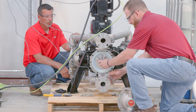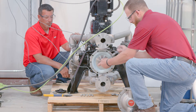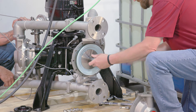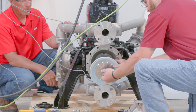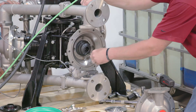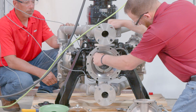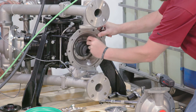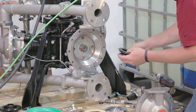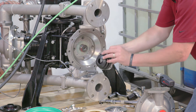Remove the diaphragm backup washer and diaphragm. Remove the bellows retaining plate. Clean and inspect all parts. Replace worn or damaged parts with new parts as required.